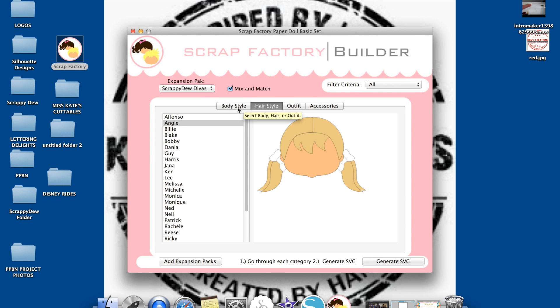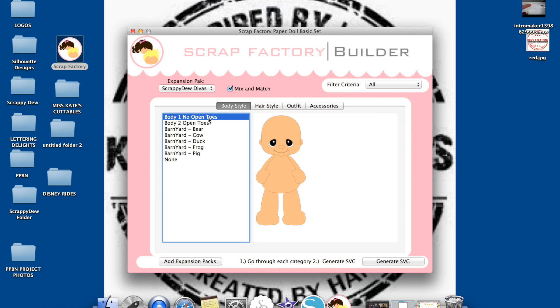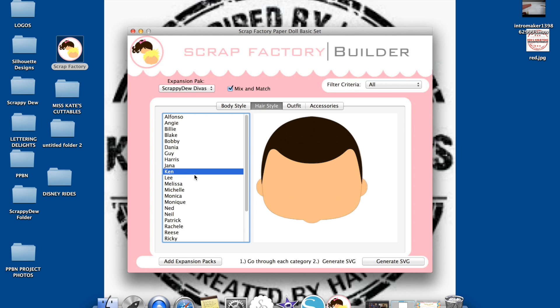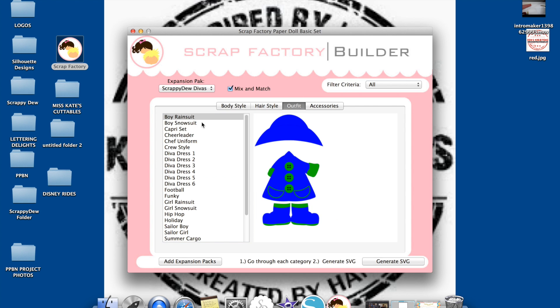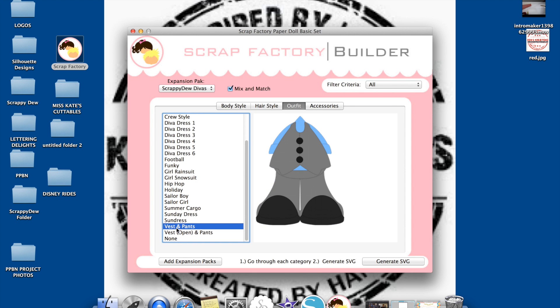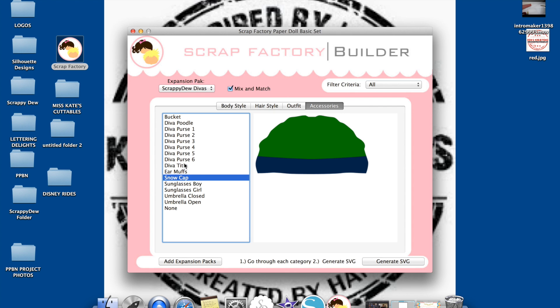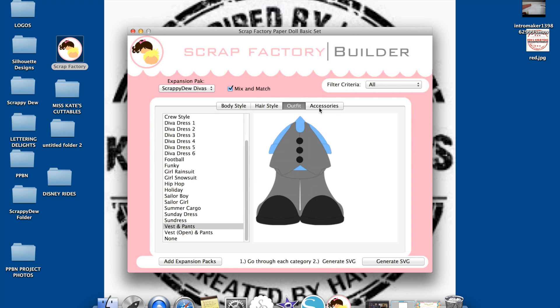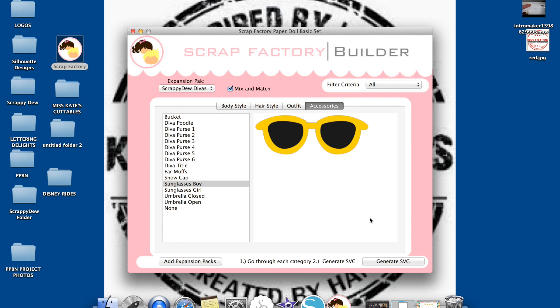Let's go ahead and generate one. I'm going to select no open toes, and all you're doing is working from left to right. Next I'm going to select my hairstyle — I'm going to select Ken. That's a good name. Then I'm going to go to my outfit. I can put Ken in anything. And then I can choose an accessory — I'm going to add some cool sunglasses for Ken. Once I've selected my body style, my hairstyle, my outfit, and accessories, I can hit Generate SVG.